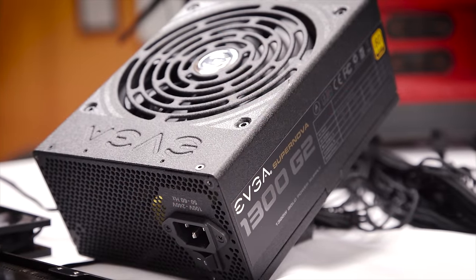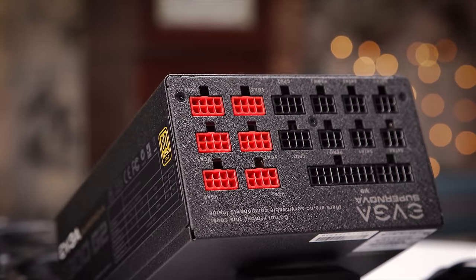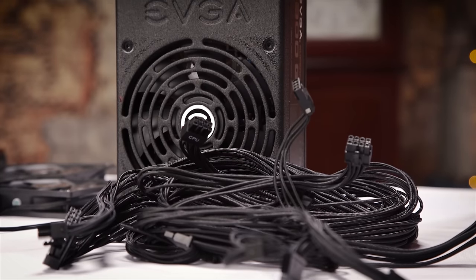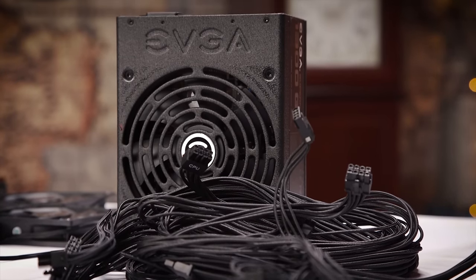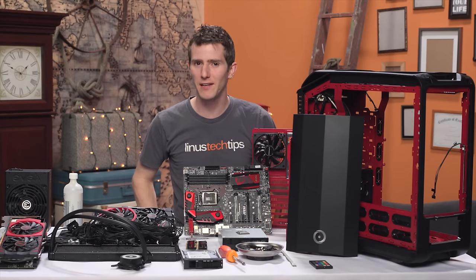It should be noted that this is one of the few things on this case that is not symmetrical. For power, it doesn't get much more overkill than a 1300-watt EVGA G2. And while the Supernova branding of EVGA's power supplies doesn't make a ton of sense to me, I can't argue with the quality.